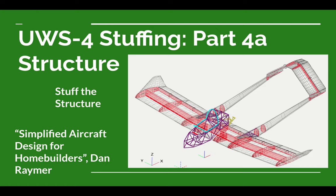Welcome to an ultralight airplane design video from the Ultralight Airplane Workshop. I'm Leon. This is another video in a series covering the design of what we're calling the UWS-4 ultralight airplane — an airplane that falls under the US Federal Aviation Regulations Part 103.